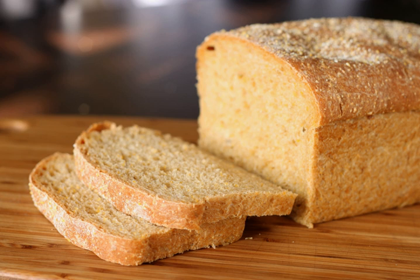Anadama bread is a traditional yeast bread of New England in the United States made with wheat flour, cornmeal, molasses, and sometimes rye flour.